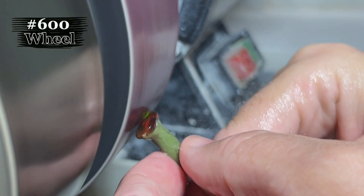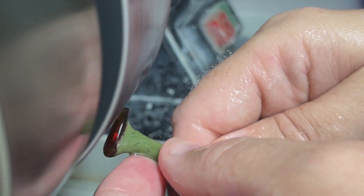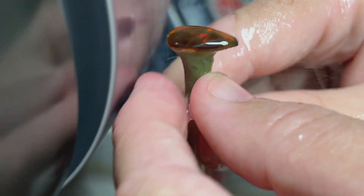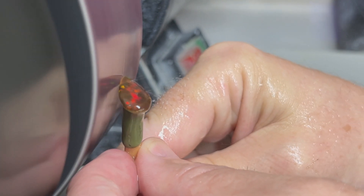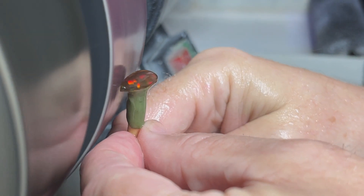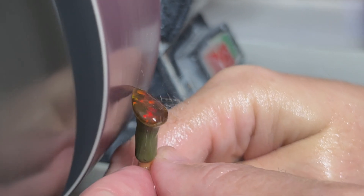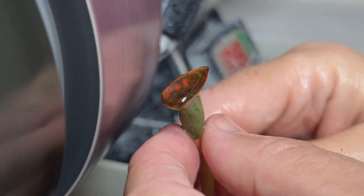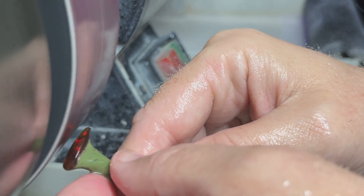We've moved over to the 600 wheel, where we'll start our polishing process and get the opal ready for the cerium oxide. You don't want to put a ton of pressure when you're on the 600 wheel — you're still losing opal, very minute amounts of it. But when you're cutting high dollar stones, every carat counts. So you don't want to put a ton of pressure. Basically, you're starting the polishing process on this wheel.